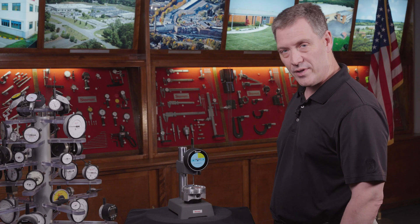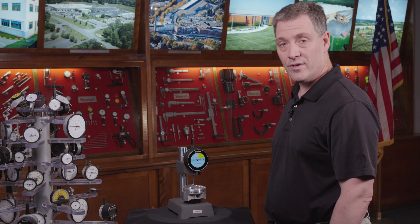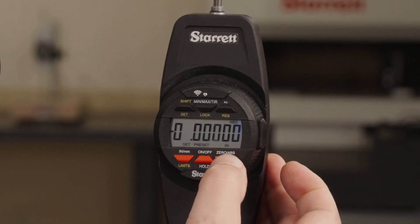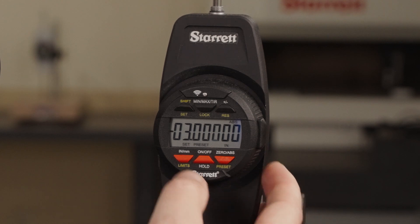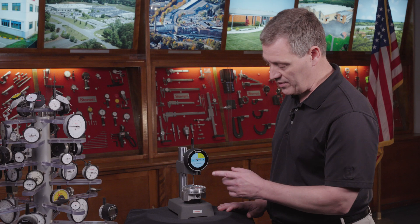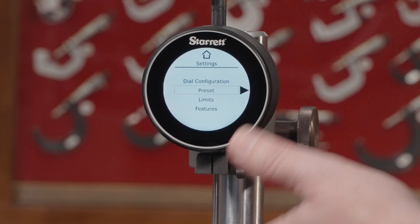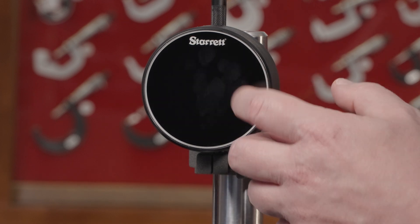What we had in mind when we designed this was to make it as intuitive and easy as possible to use. With old indicators you had to hit a combination of buttons to set limits or a preset. What we've done here is simplify that as much as possible — you would just hit the gear icon, it would bring you to the settings, and you could set a preset.